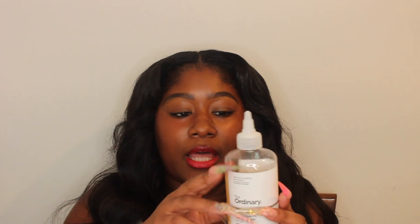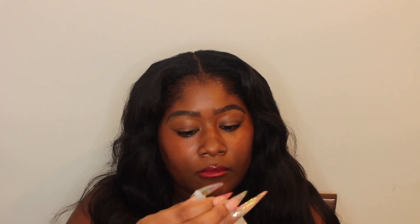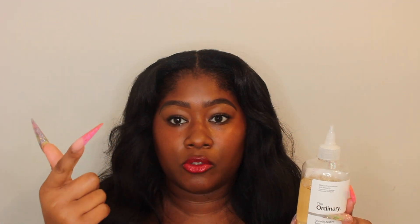It does do everything that people say you can use it for. It decreases discoloration and you can use it as a deodorant — if you haven't seen my previous videos, yes, it does stop the smell. But it doesn't last all day. After about four or five hours, your body odor starts to come back if you're a heavy sweater, so keep that in mind.